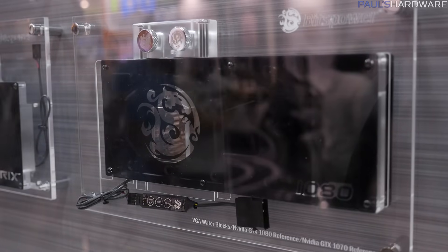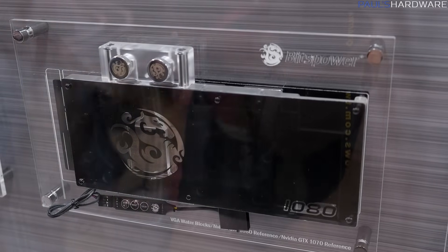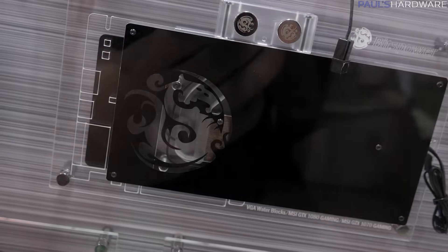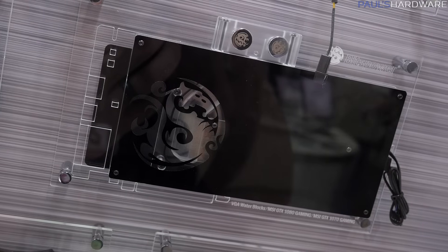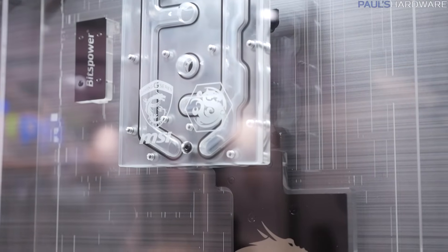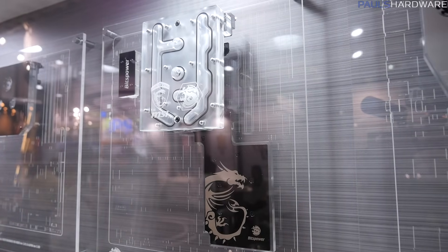I also noticed a few GPU blocks here. They have the reference GTX 1080 water block — it just came out, so it's great they already have one here. It has a black design with clear acrylic so you can see through. They also did a special version for MSI's specific GTX 1080 and 1070, so for MSI's custom PCB you'll be able to get those very soon. The MSI 1080 should be available within the next one to two weeks. They also have a really awesome monoblock — a combo block for the MSI Godlike Gaming Motherboard. I looked at it and thought it was really cool, and since I have this motherboard, I'm going to see if Bits Power will send me one.